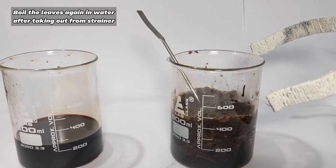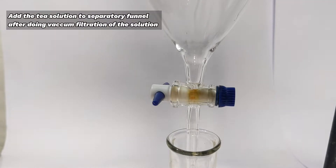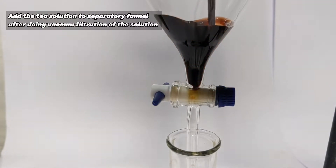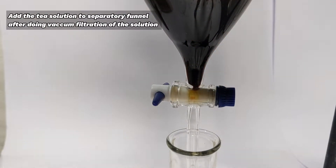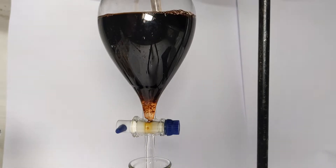The solution was then vacuum filtered to remove small particles and then transferred to a large separatory funnel. I had a 250 ml separatory funnel so I had to do the extraction step in 3 separate batches. Approximately 30 ml of dichloromethane was used for the extraction.